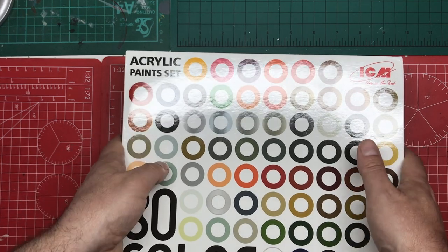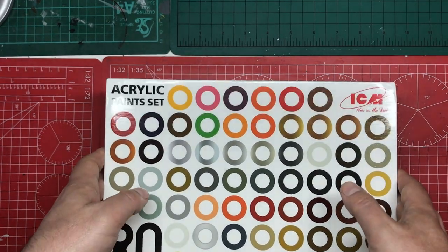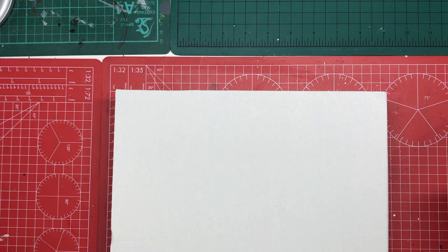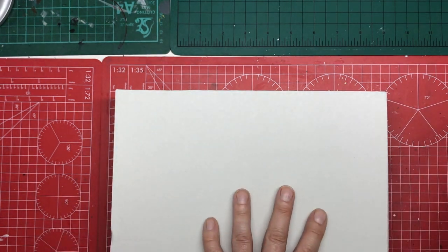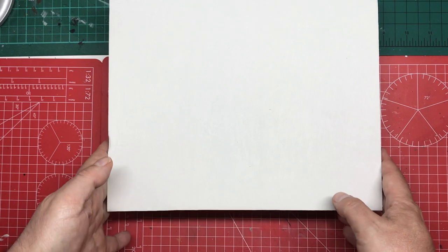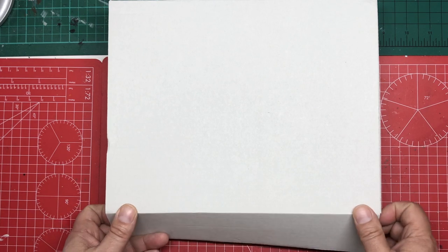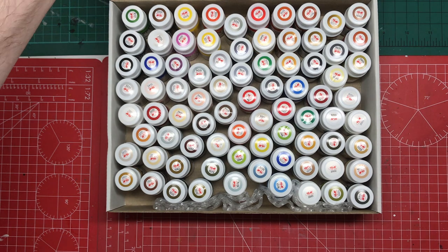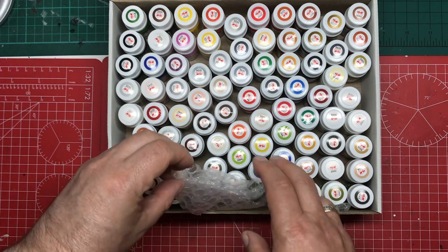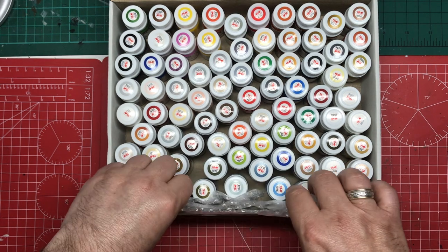I'm going to take the lid off. Like I say, I've not looked inside this yet. Like an ICM kit, we've got a separate lid, so that's pretty cool. What we've got now is a much more sturdy box, so you could use this as storage. Inside, we've got all the paints and a little bit of packing bubble wrap right at the front to stop things moving about.